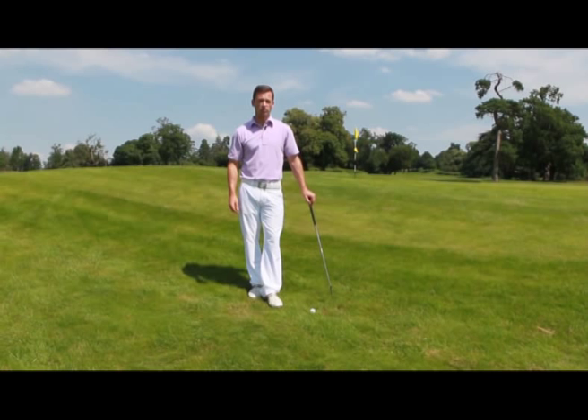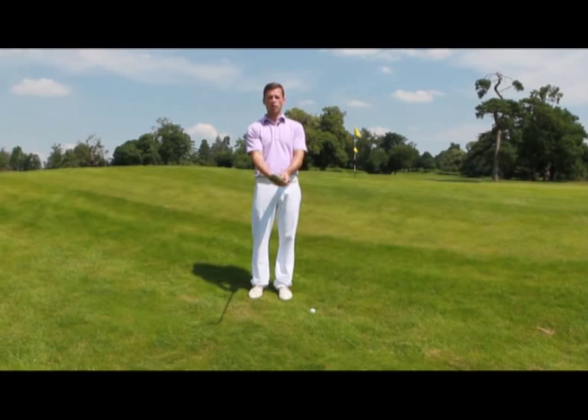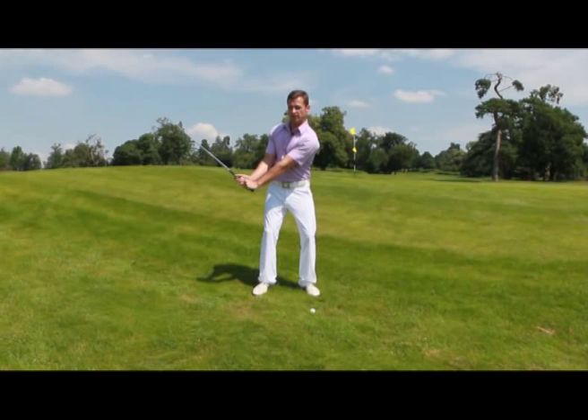My shot selection is going to be a lob shot, and to play that I'm going to make three main adjustments in my set up and swing. The first one is going to be an open face with a lower club shaft than normal. My second adjustment is going to be to get the club face facing me during the backswing. This keeps my left wrist bent and keeps loft on the club.